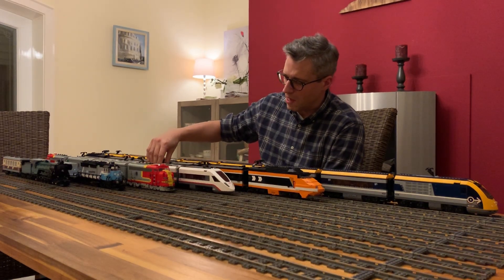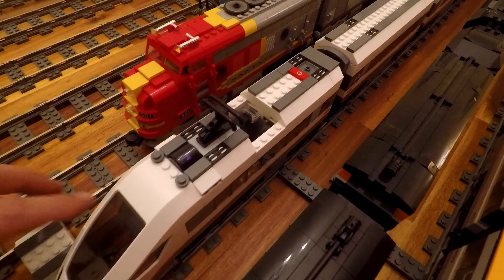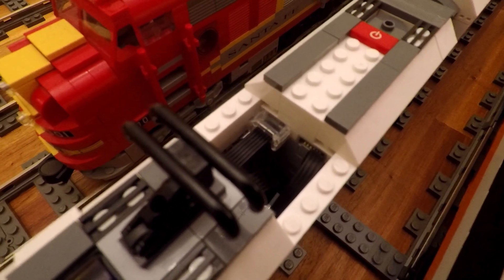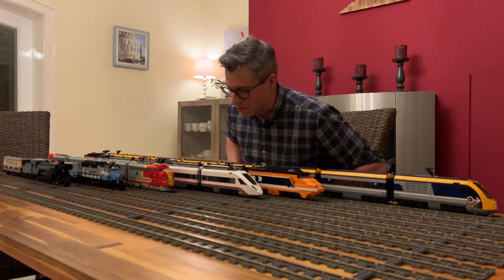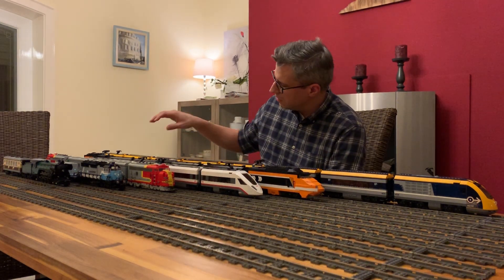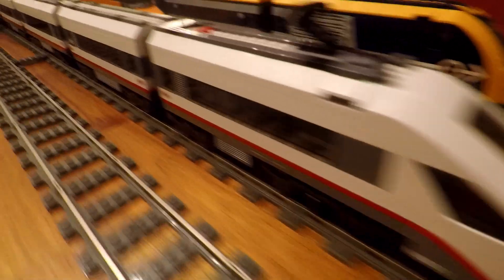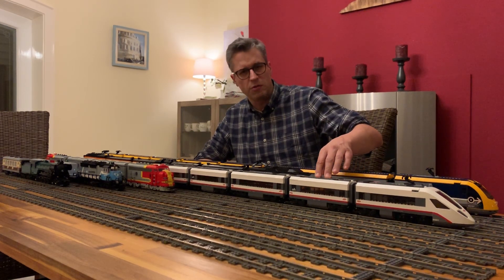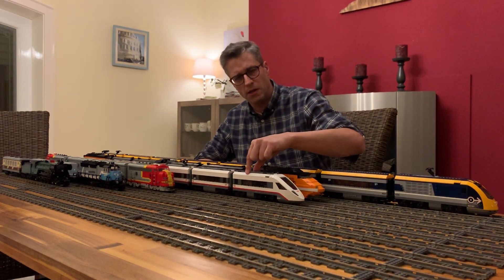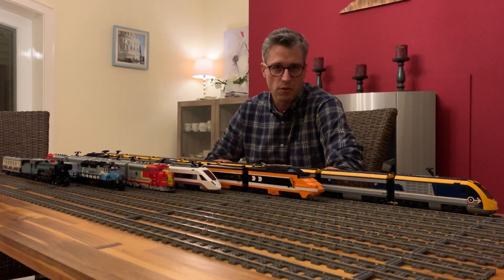The next one is the ICE, the German high-speed train from Deutsche Bahn. This is also not what came with the package when I bought it — it has a LEGO Powered Up unit inside, which can be turned on and off by pressing the button. The train is five cars long and pretty agile. In the middle there is an extended car which is a little bit longer than the others — same principle as the Eurostar rebuild. It runs very quickly and I even have rechargeable batteries inside.